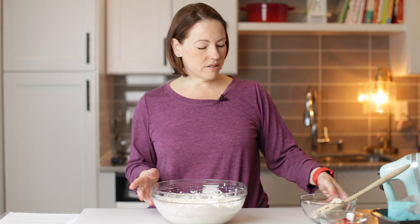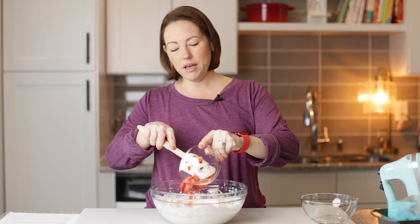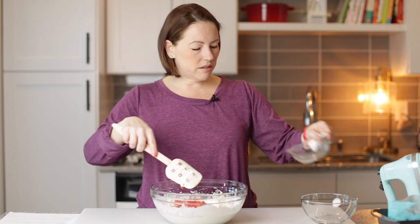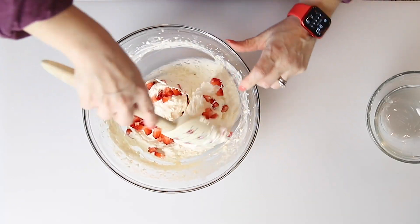That looks perfect. We've got about a half a cup of diced strawberries here, and I'm going to just fold these in. Look at how good that looks.